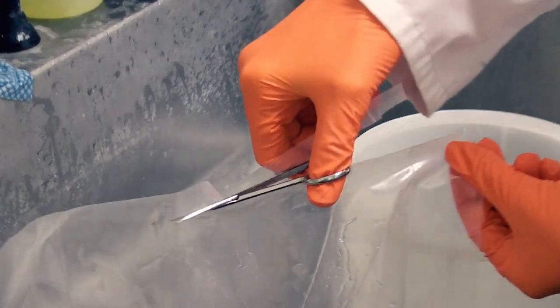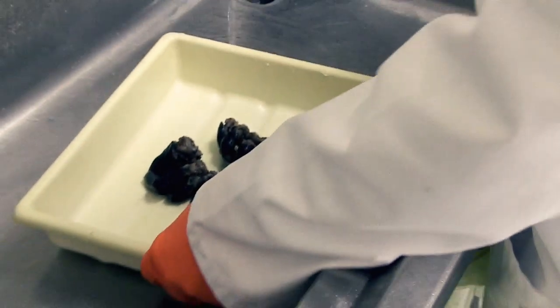The specimens are here with us today so that Emilia Kingham, who is our wet specimen conservator, can remount them so they can go on display when the National Army Museum reopens.